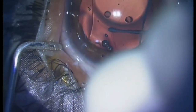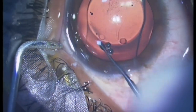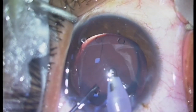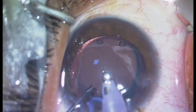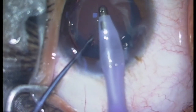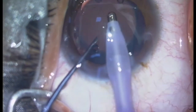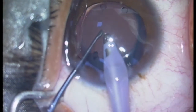Ensuring centration of the RIOL over the crystalline lens, followed by removal of viscoelastics with the help of an irrigation-aspiration probe or a Simco cannula, ensuring complete removal of viscoelastics.